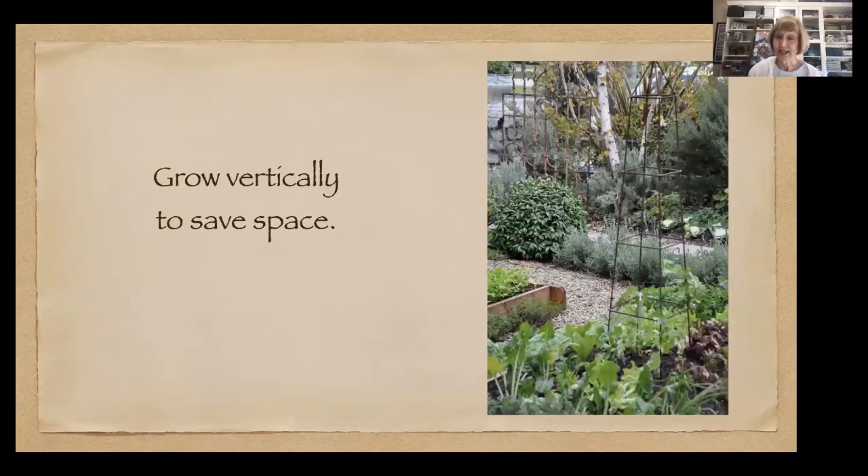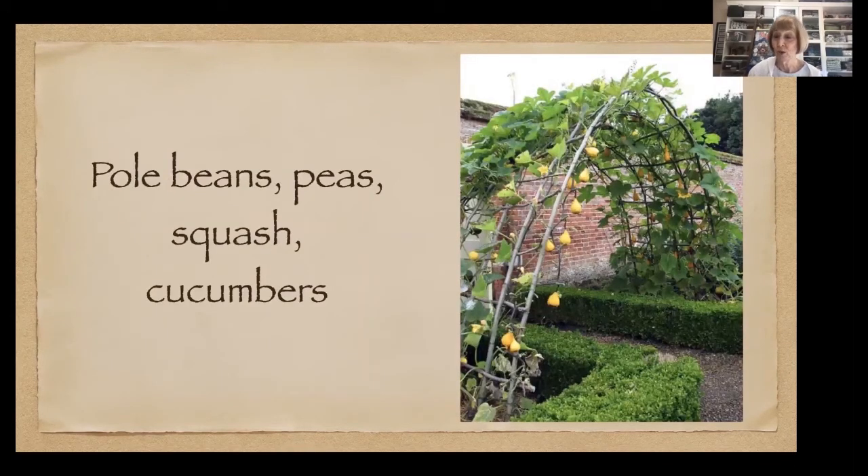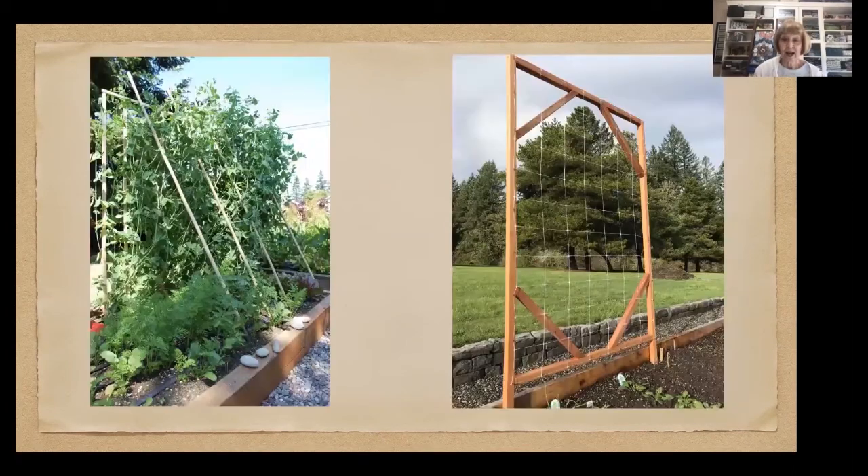Grow vertically to save space — lots of things can be planted on a trellis. If you've got an old gate, that's a wonderful trellis. Squash, cucumbers, peas, and pole beans can all be grown vertically. On the left of your screen is a trellis with peas on it, and beneath it, shading it, there are carrots and radishes — the peas are providing a little shade for the carrots and radishes. I always have rocks at the corners of my beds so that when I run out to put row cover over something, I have a way to secure it and hold it down.